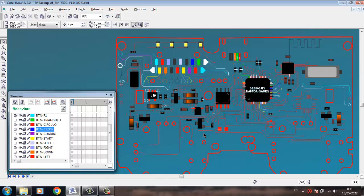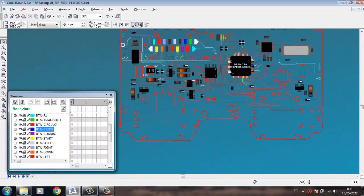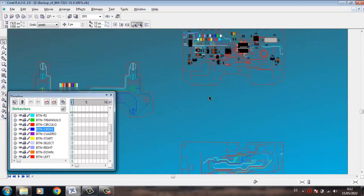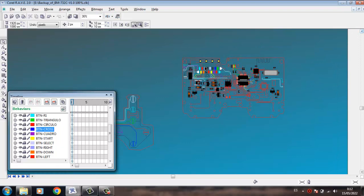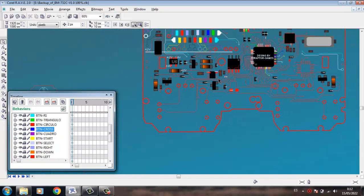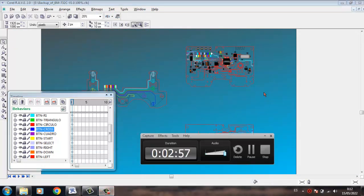I have several different diagrams for sale. For example, I have a diagram from DualShock from PlayStation 3, a diagram for DualShock 4 from PlayStation 4, and I have a diagram from the Xbox controller. Each diagram has a cost of $7.